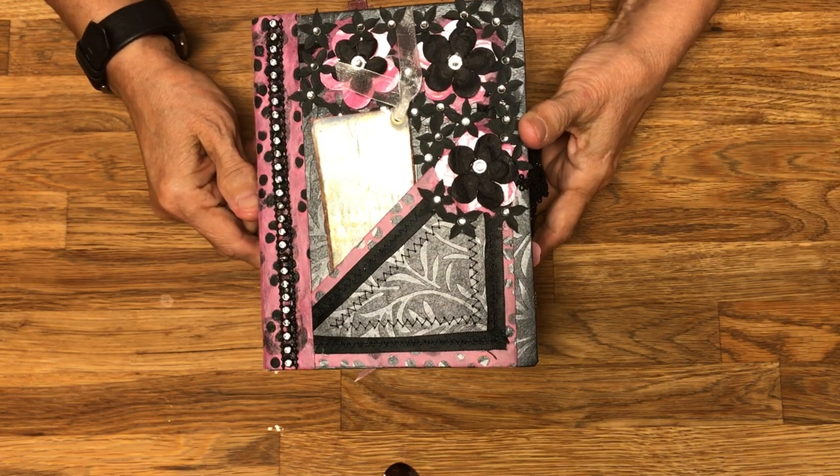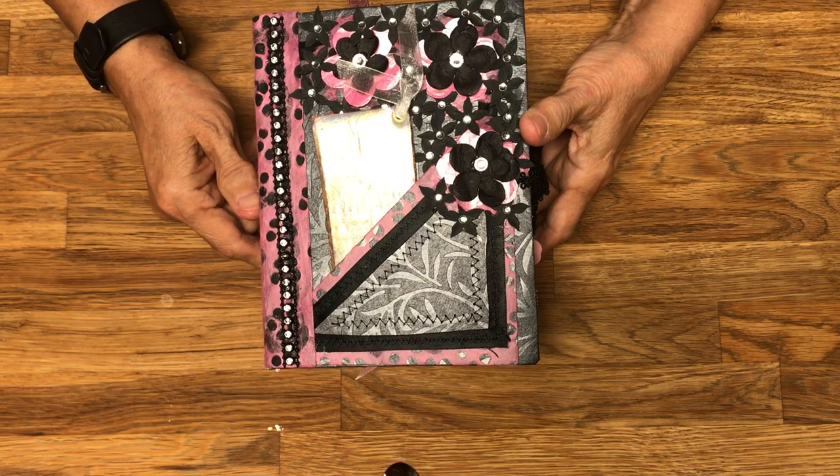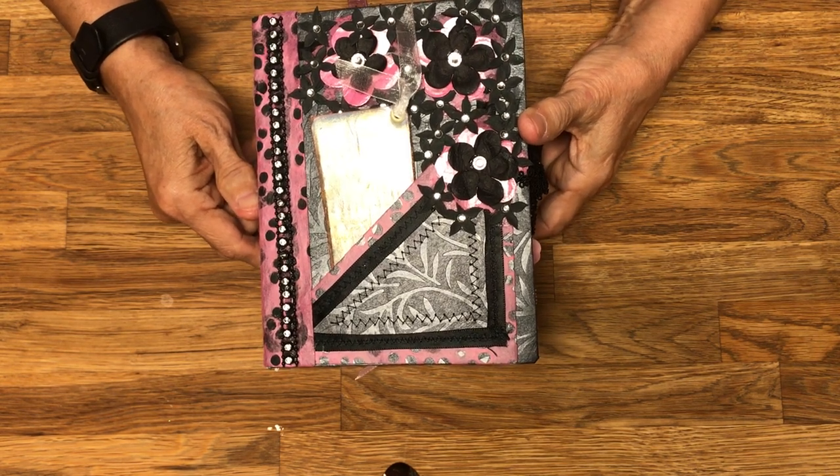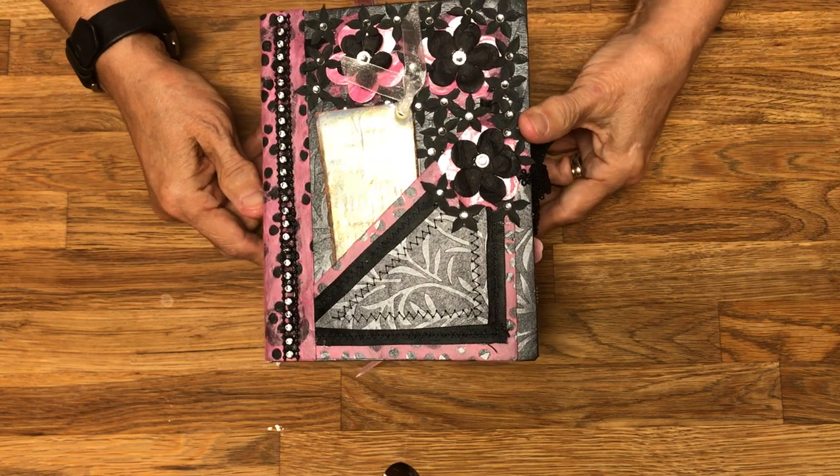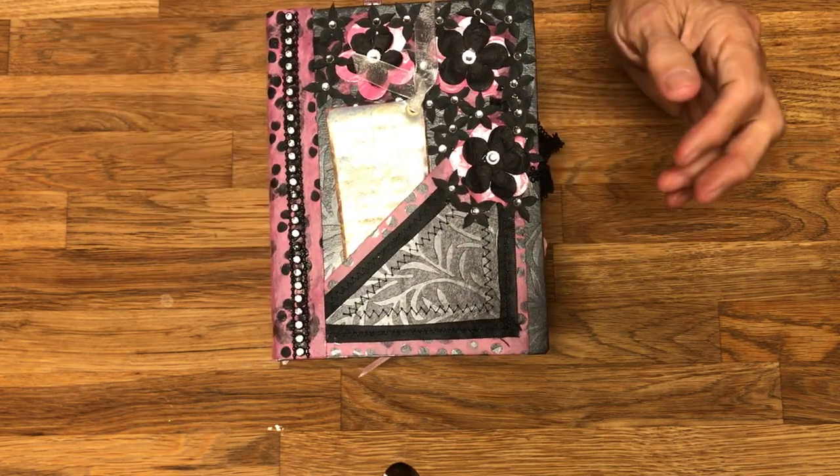Hello, this is Emily with Yesterday's Stash. A few weeks ago a friend of mine went to a yard sale, and that Monday she brought me all of these different scrapbook packs that she had found.